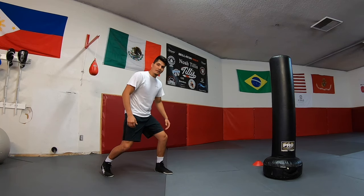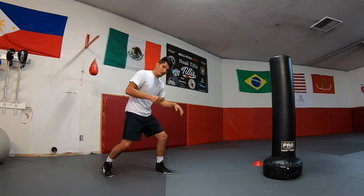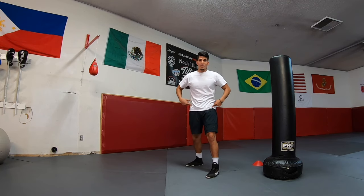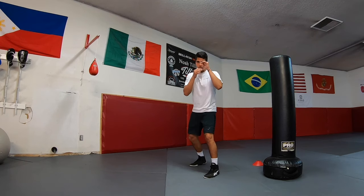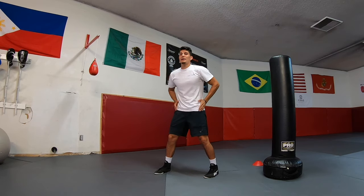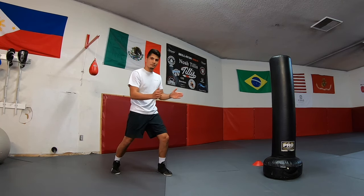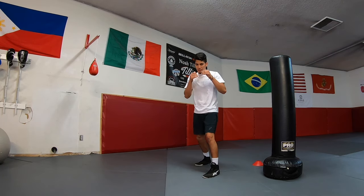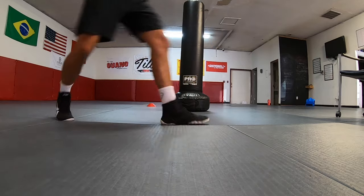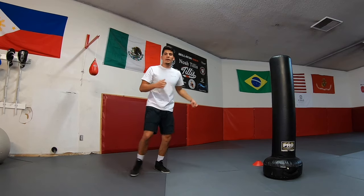One more time — I'm here, step, hips facing that way, knees are bent when I land. When you bend your knees and you're doing this from an orthodox position, this is a perfect position to throw your left hook. Again, I'm here, I'm gonna step, bring my foot in, and pivot my hips to the side. Notice my hips are facing that way — I step, turning a little bit, bring foot in, right foot out, and turn. Now I'm facing this way.